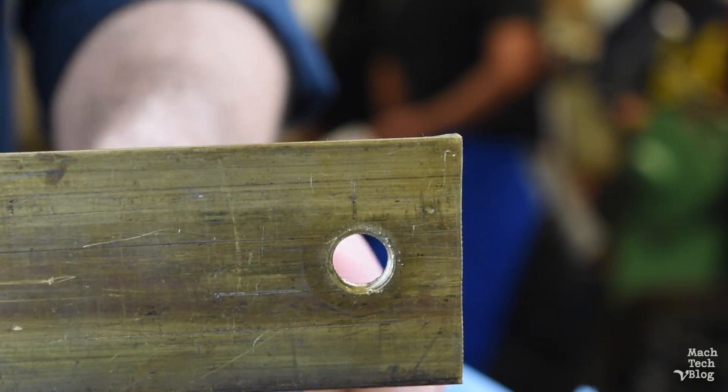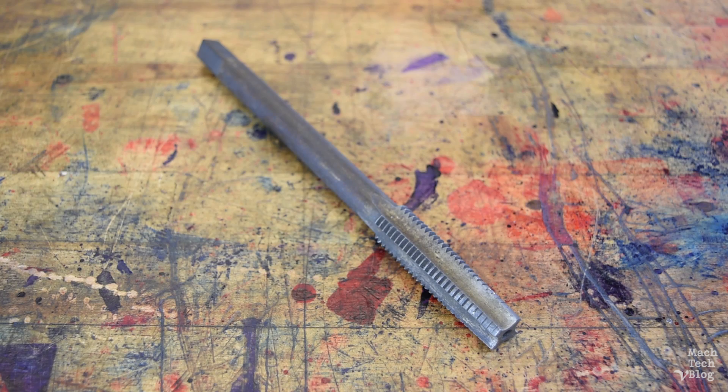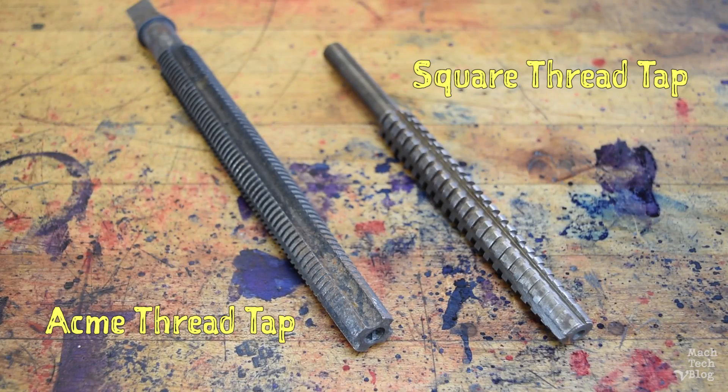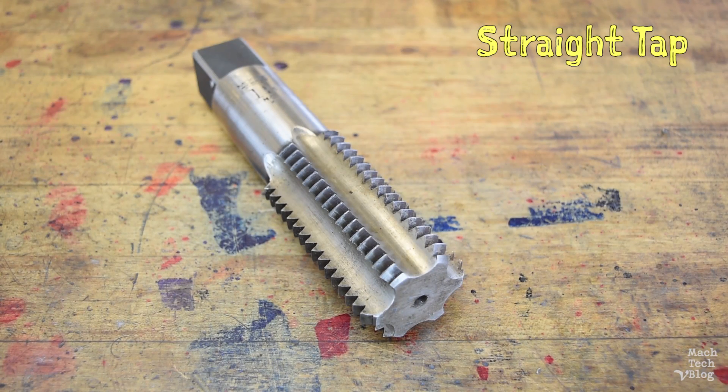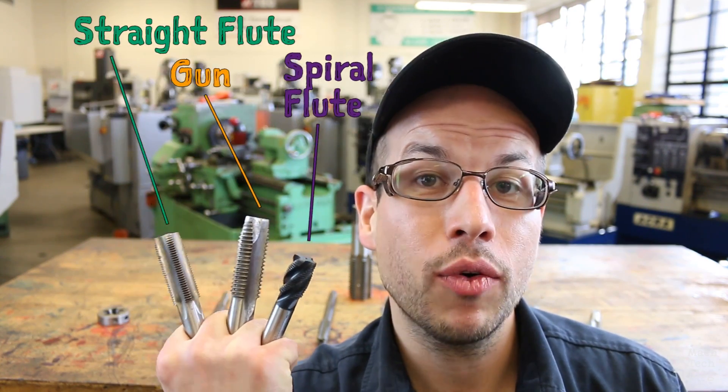There are many types of commercial tap for almost every conceivable purpose, such as pulley taps with long shank extensions to get into difficult to reach holes, tapered pipe taps, taps for various thread forms like acme or square threads, and of course the standard straight tap for cutting threads. Standard taps come in a few different styles, with the most common being straight flute taps, gun taps, and spiral flute taps.